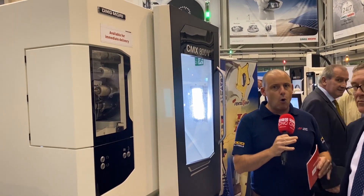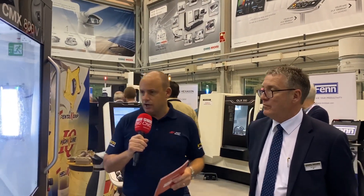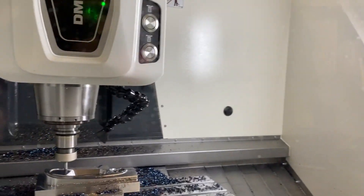The CMX 800V is a vertical machining center. Now I know a lot of the machines in focus here have got automation, and there's going to be loads coming out on our channels over the coming days on this event. But this one is your vertical machining center — 3-axis — still a big seller?